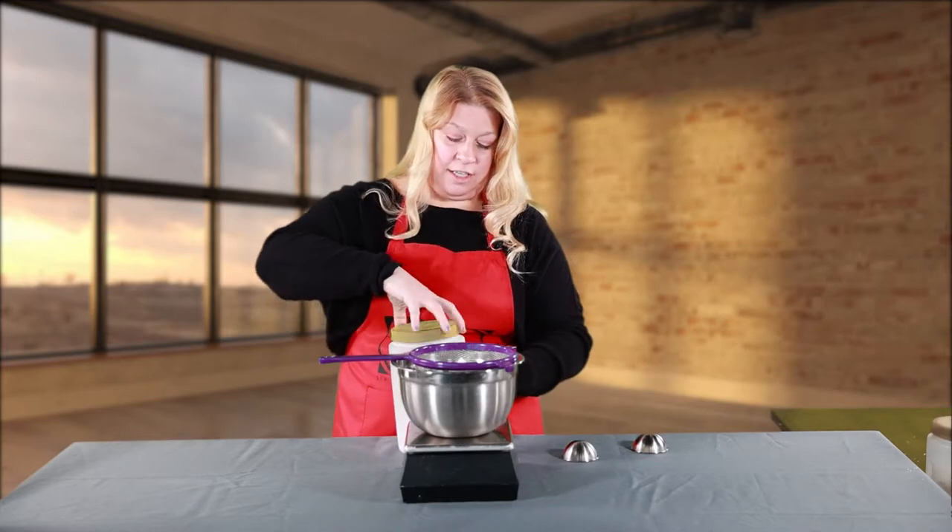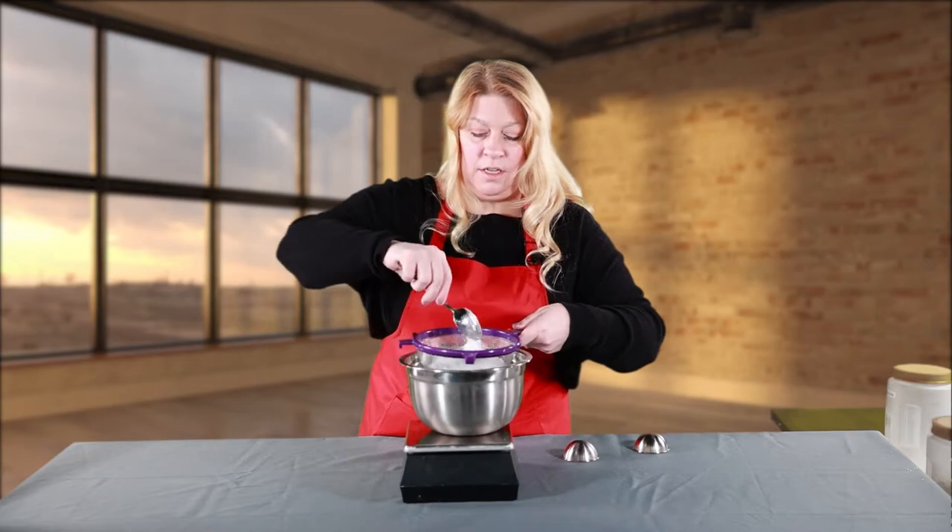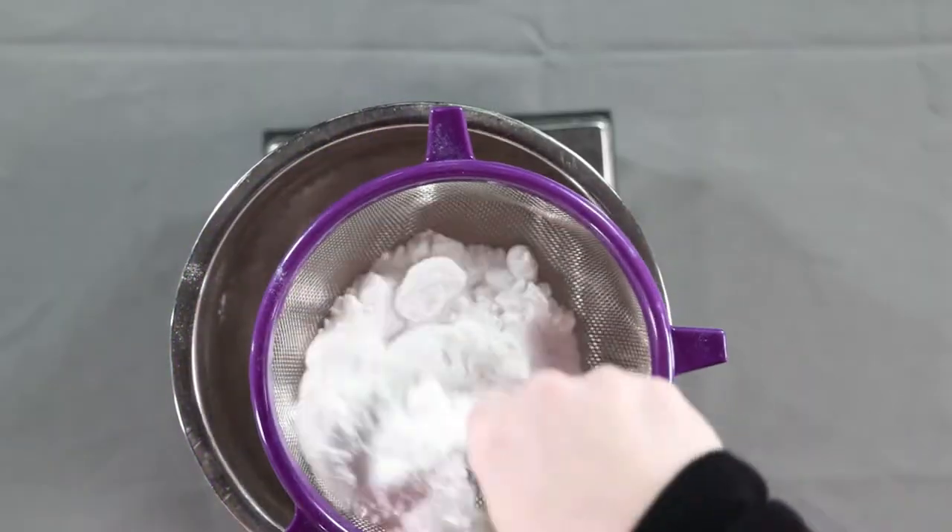That's why I like this scale, because it gives me a nice number. And we can sift it inside, because all these big clumps — you want to get rid of all those big clumps.